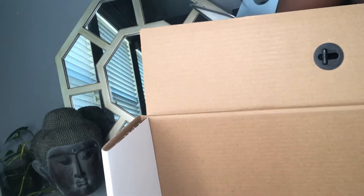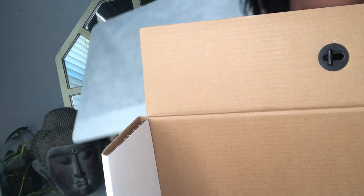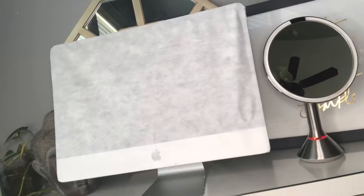This is heavy, actually — oh my goodness. Okay, that was heavy. Hopefully you guys can see okay. That worked — that was a lot.